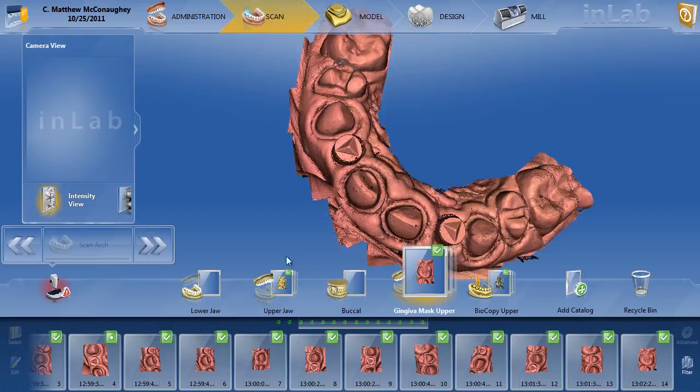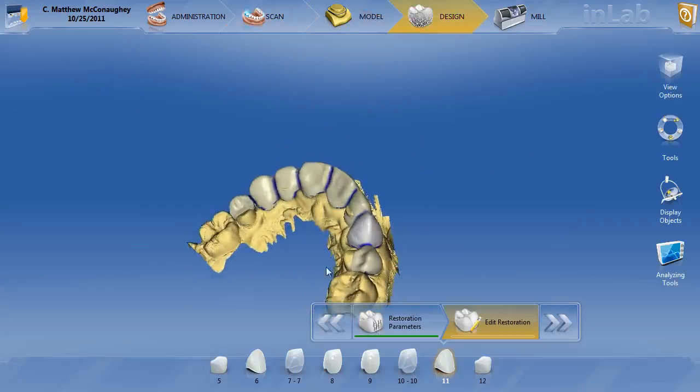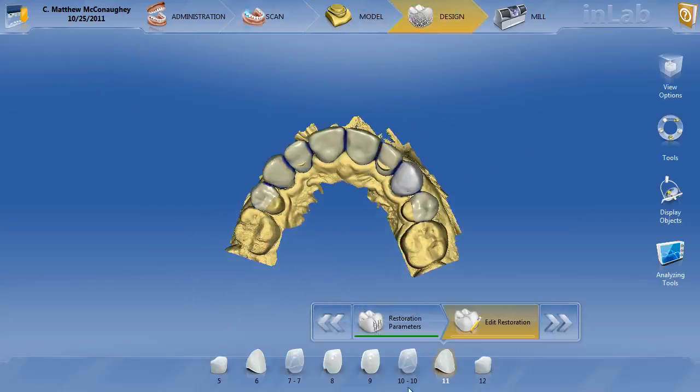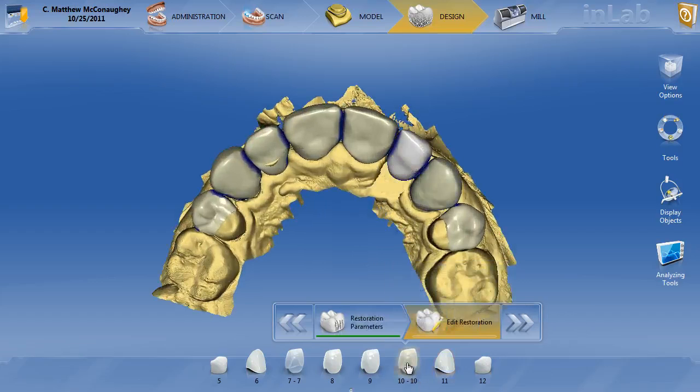Nonetheless, executed very nicely here — upper jaw, gingiva mask, biocopy. So let's go back to the design and click on tooth number 10. When you see 10-10, that means the file has already been split into an abutment and a crown. Let's go ahead and click on tooth number 10 and activate it.